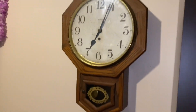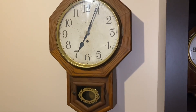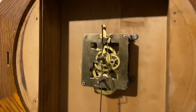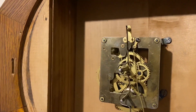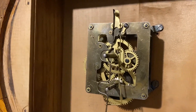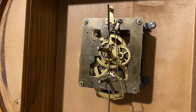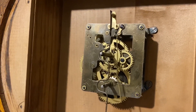Now I'm going to show you the movement of this clock. Here's the inside — the front of the movement, I should say. Nothing really much to see. Clean it up a little, oil it, and put it back together.